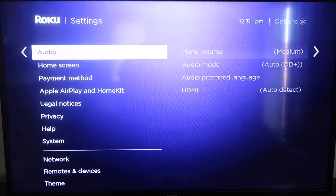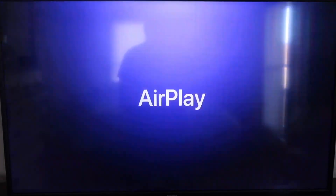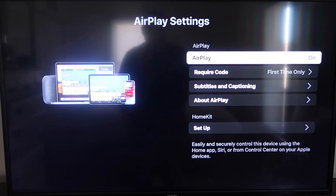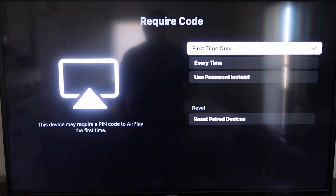From the home screen, go back down to Settings, and then go down to the new category that says Apple AirPlay and HomeKit, and click on that. On the sidebar, you'll see where it says AirPlay on and off — make sure that's turned on. For the required code, you have options: first time only, every time, or use password instead. That's all based on preference.